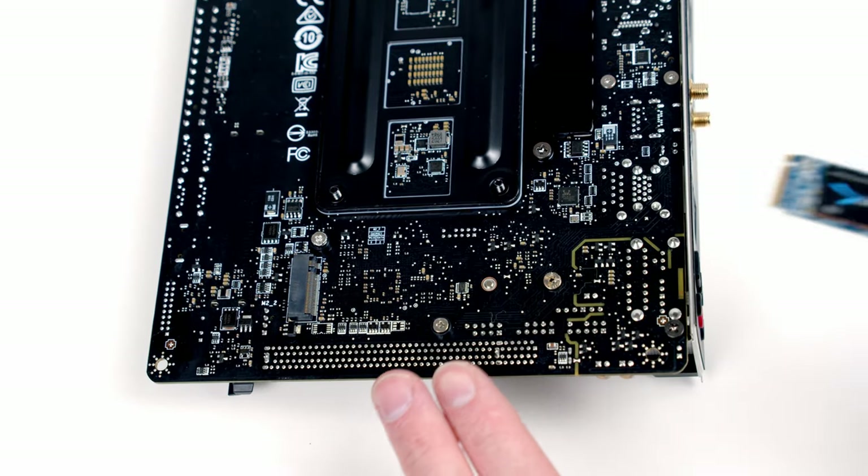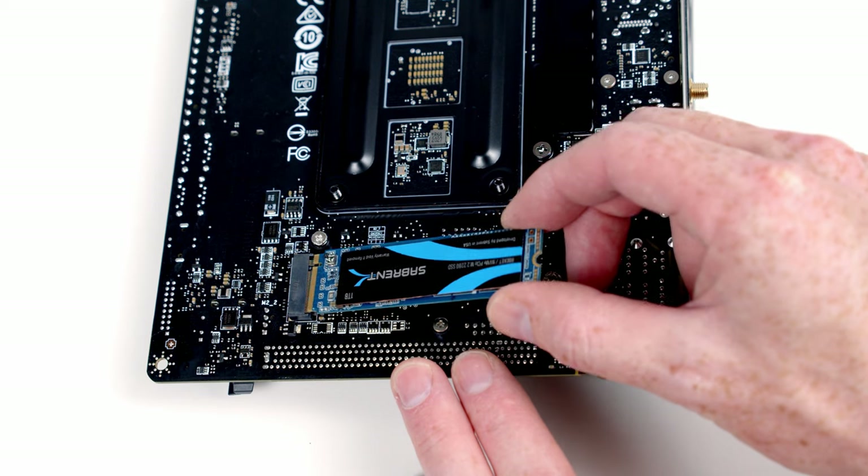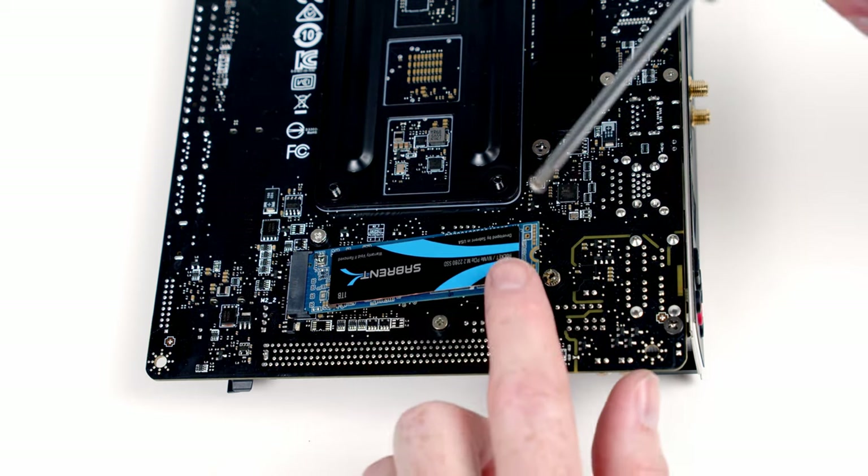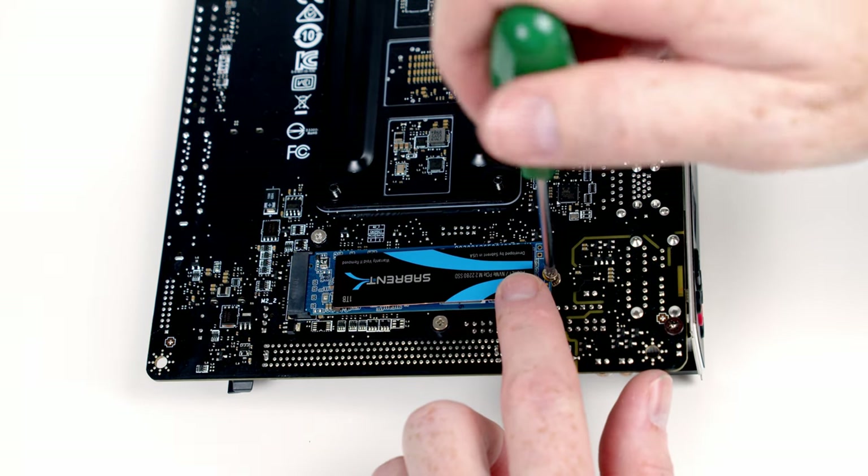The process on the back of the motherboard is just the same — insert the drive at a slight angle to the socket and secure it in place using one of the screws that came with the motherboard.